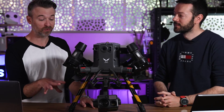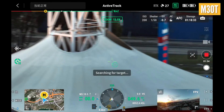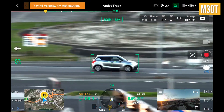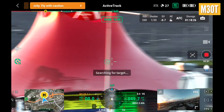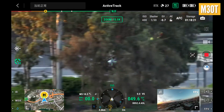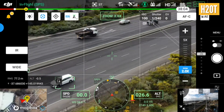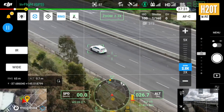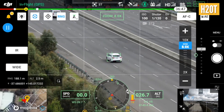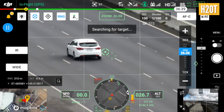I was super impressed testing the M30's active track capabilities. Watching it track cars behind buildings and behind other objects, predicting where they were going to go and then continuing the track was super impressive. It's not something we'd use day-to-day but it's impressive. The M30 actually seemed to perform a bit better — possibly a firmware or Pilot app update — locating vehicles going past or behind trees and keeping that track a lot quicker than the M300.